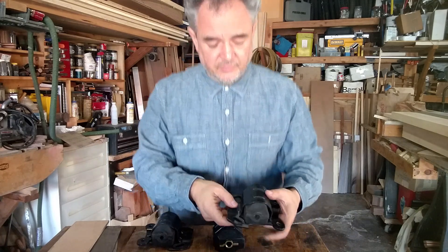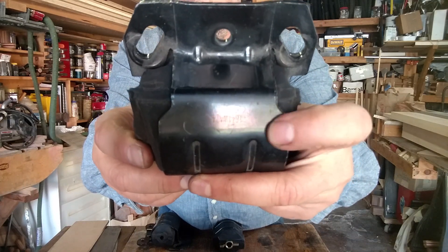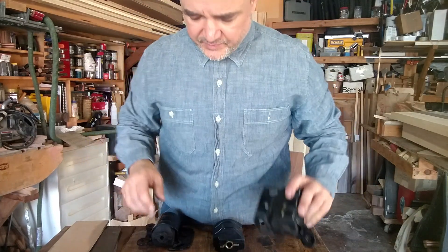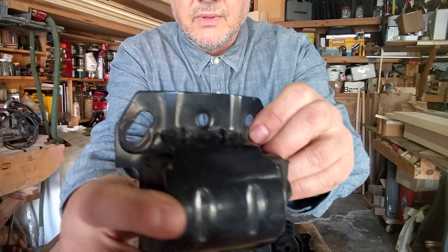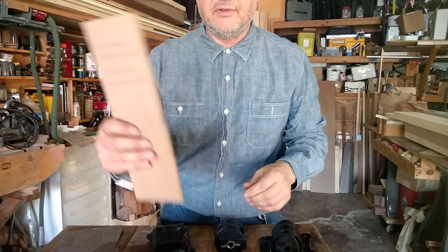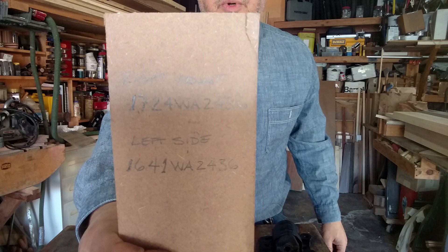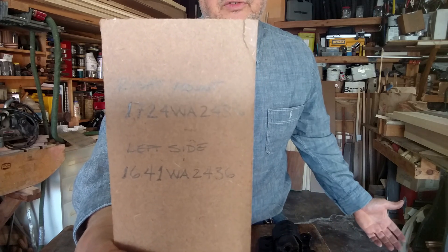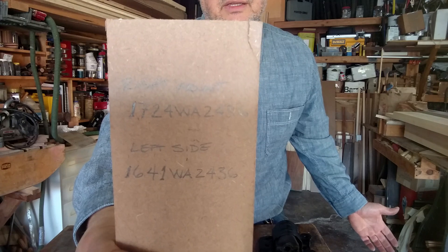One thing I want to point out — these being the originals, there's a part number on each one. On the passenger side it's located here, and on the driver's side it's located here. You can screenshot those — those are your part numbers per side. If you could somehow find them in some old dealership somewhere, it would be awesome to get the originals.